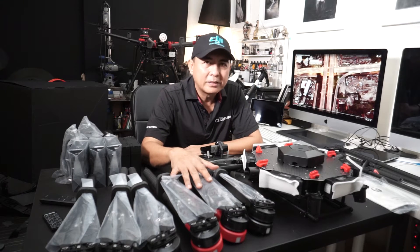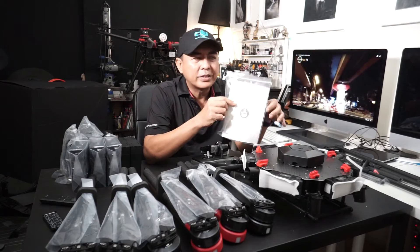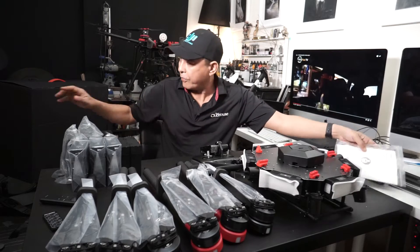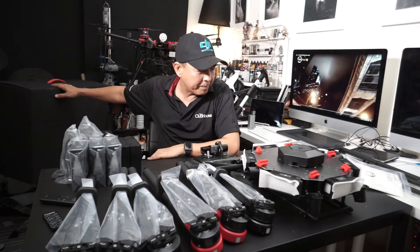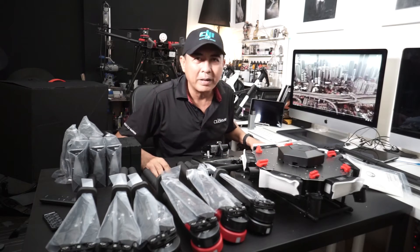Just unboxing the parts to build the DJI Matrice 600 UAV from this packaging — very neat and tidy packaging by DJI.